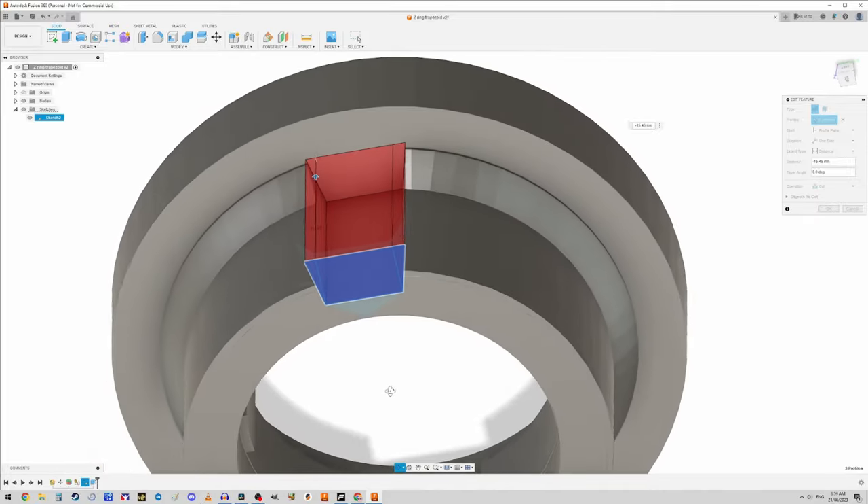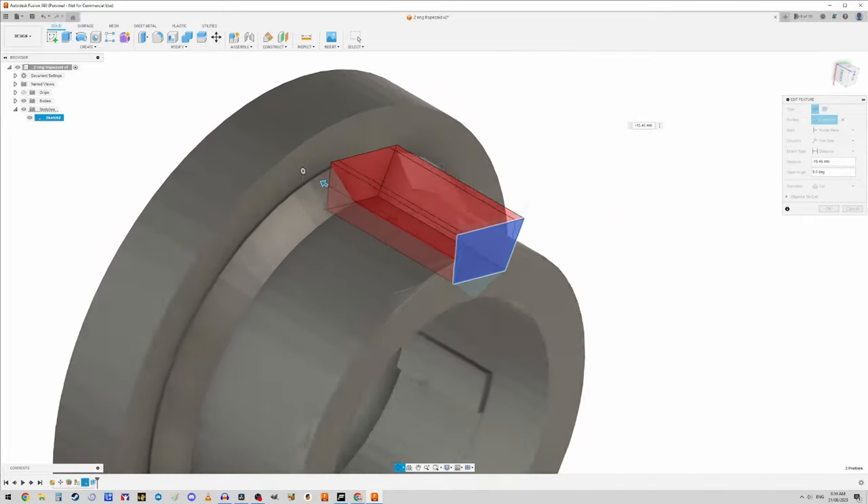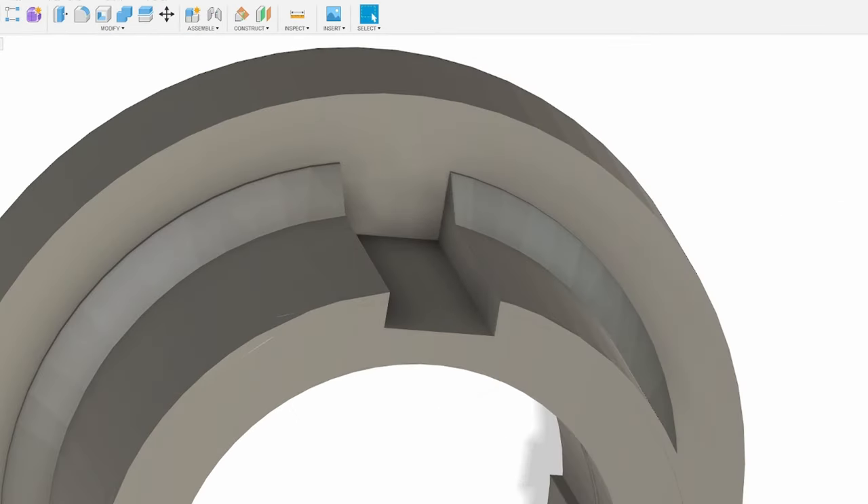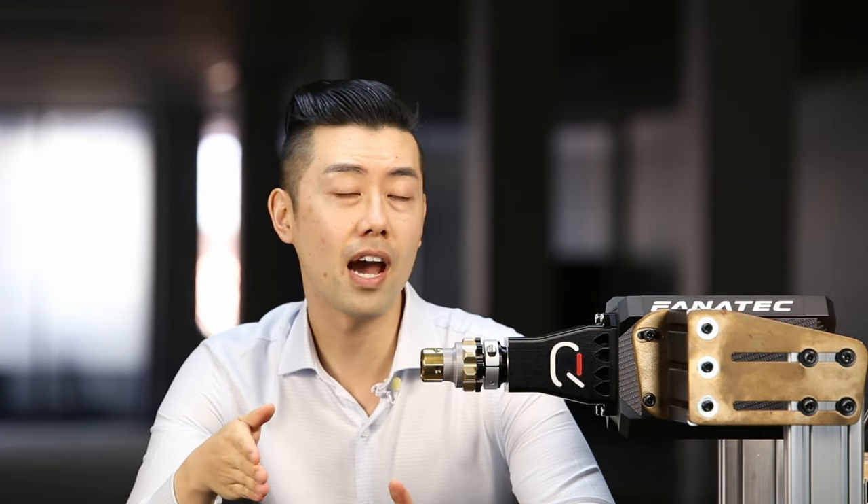I went ahead and loaded the Z-ring STL into Fusion 360 and added my trapezoidal cutout onto the existing design, then printed that off. By the way, I actually dropped my camera right about now and had to send it in for repair, so the rest of the video is shot on a backup camera. The image quality does take a dive, but the content is still pretty good, so keep watching.